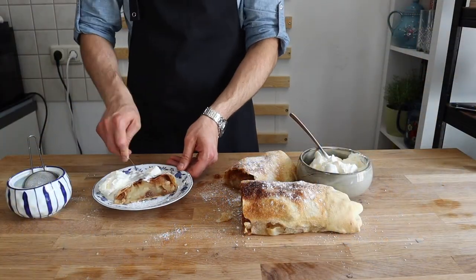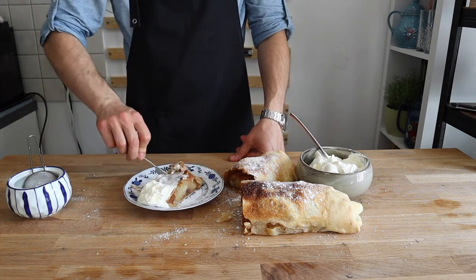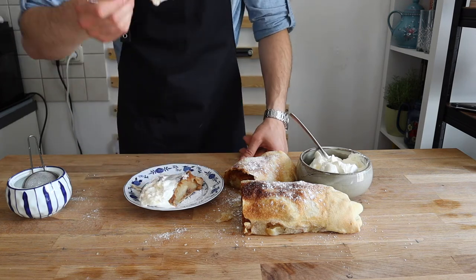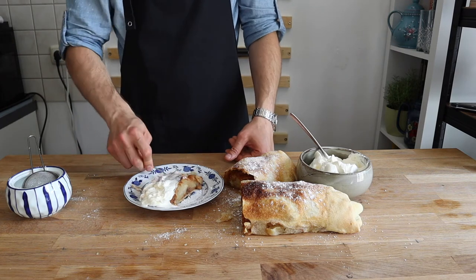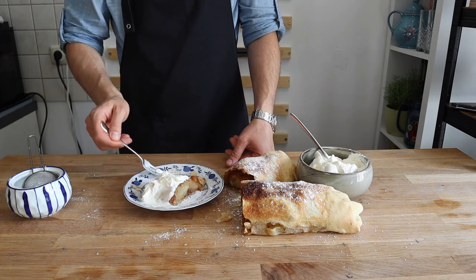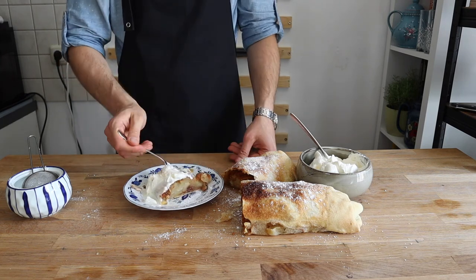By far, this is the best strudel I have ever eaten. It's a simple dessert but perfect. I chose whipped cream, but you can also eat it with vanilla ice cream or vanilla sauce. Apple strudel can be accompanied by tea, coffee, or even champagne, and is one of the most common treats at Viennese cafes.